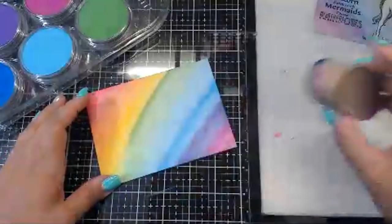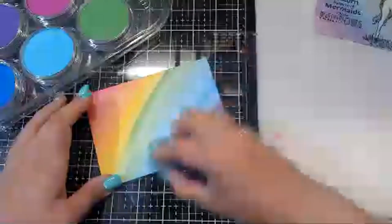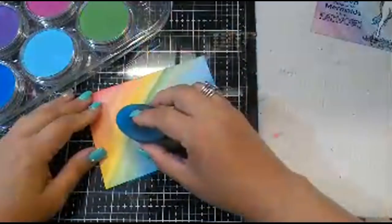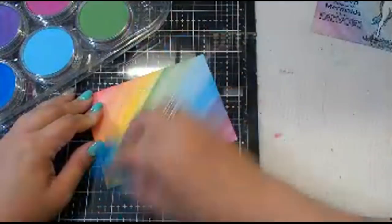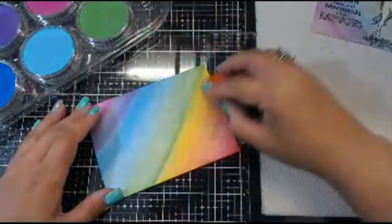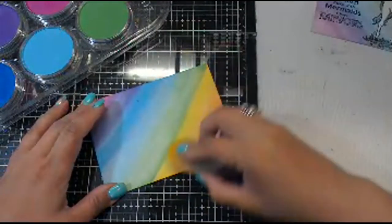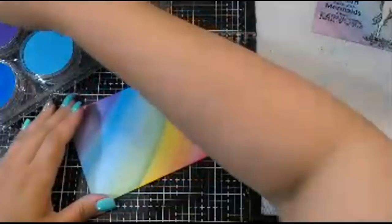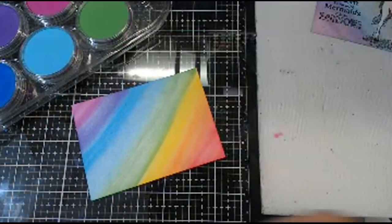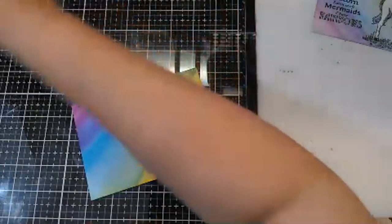You can go in and add more color and keep blending wherever you feel like you need to, and layer these colors and mix these colors, until you have it just right. I just went in reverse order there and pulled all the same colors back down. That's pretty smooth, but if you wanted to blend it out more, this is where the colorless blender comes into play.